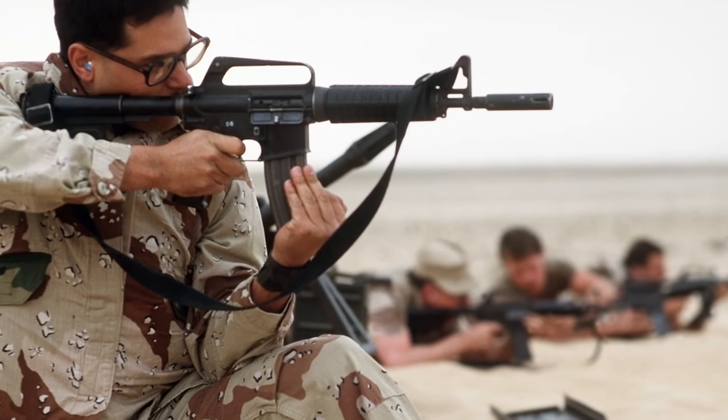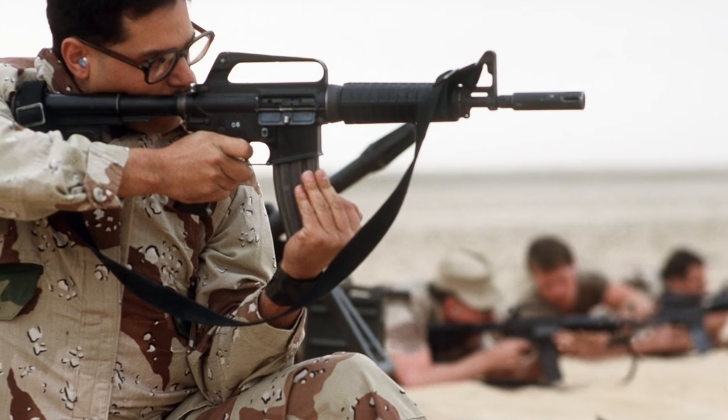Number three: this early CAR-15 was designated the Colt Commando and it came in two variants — a 10.5-inch barrel and an 11.5-inch barrel.